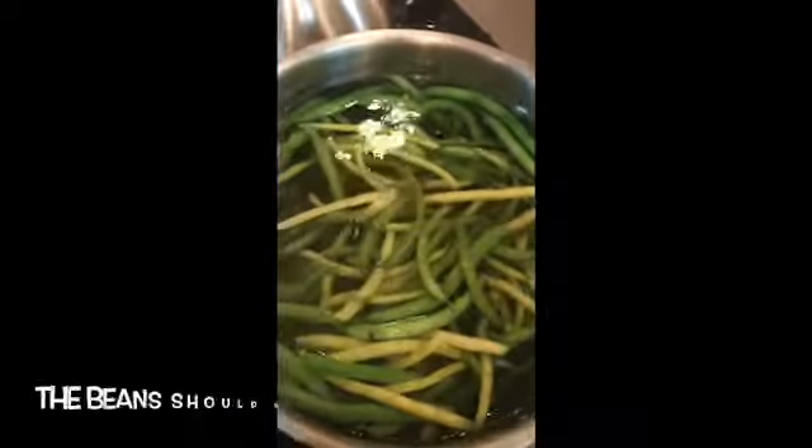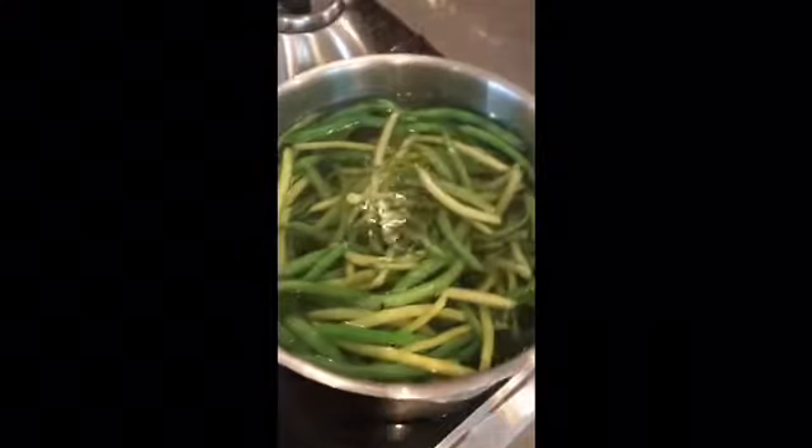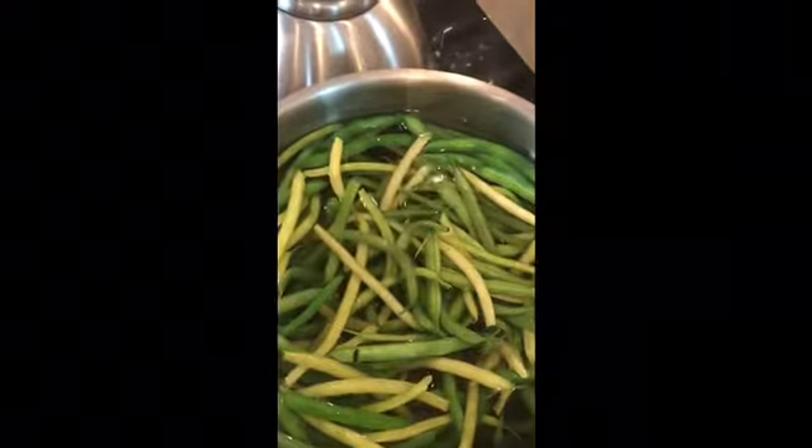You want them to go in until you see them change color — you're just partially cooking them. I have them barely softened because I don't like mine to be mushy. You will notice the color change, and when you see that happening, your beans are done. Transfer them to the cool water to stop the cooking process.